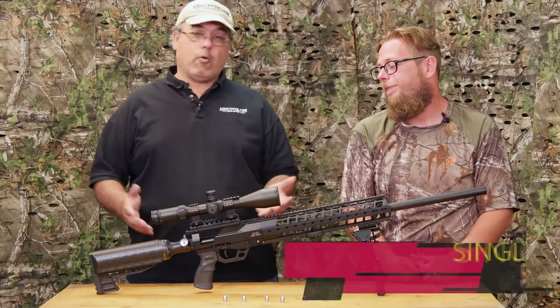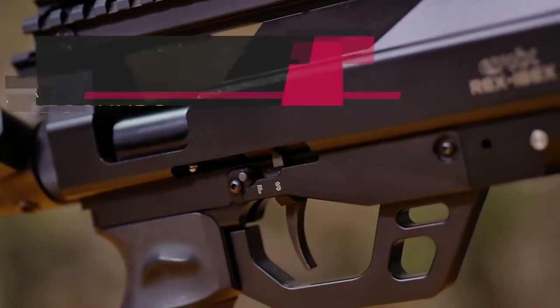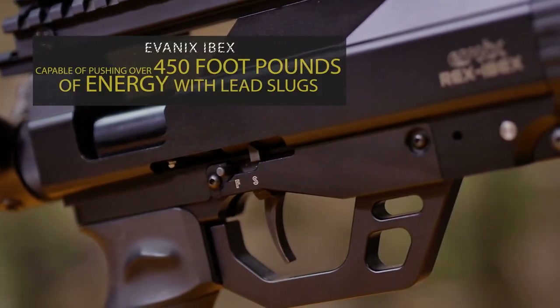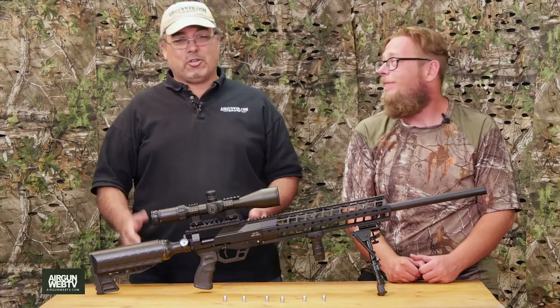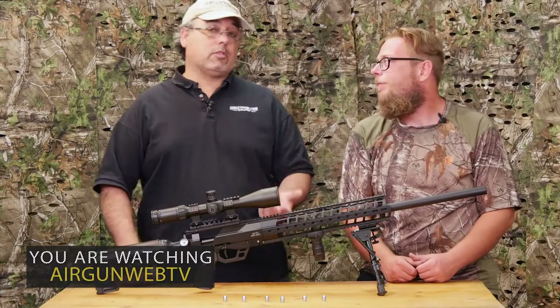The Ibex is a 45 caliber, single shot that generates 450-plus foot-pounds of energy depending on what bullet you're shooting. The first thing we did when we got out there was get the gun set up, because if you don't know what you're hitting, you're not going to hit them. You're just going to wind up wounding animals, and we don't want to do that — we want to put them down as cleanly as possible.